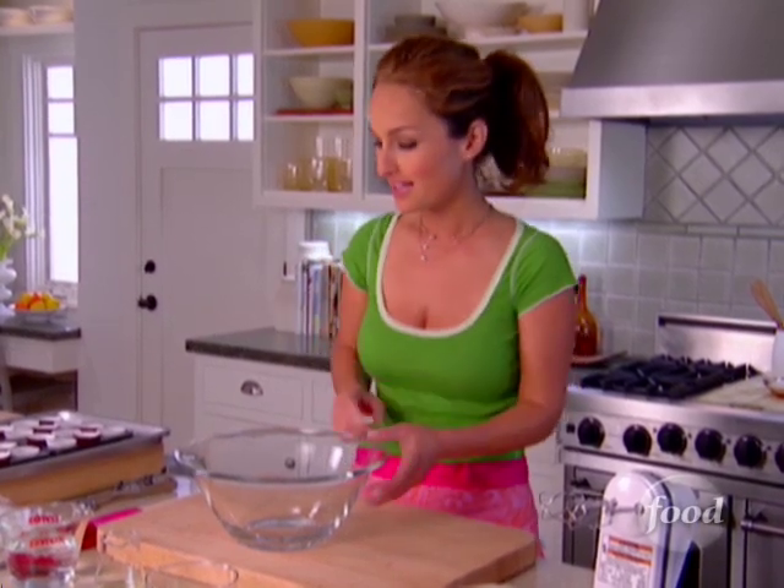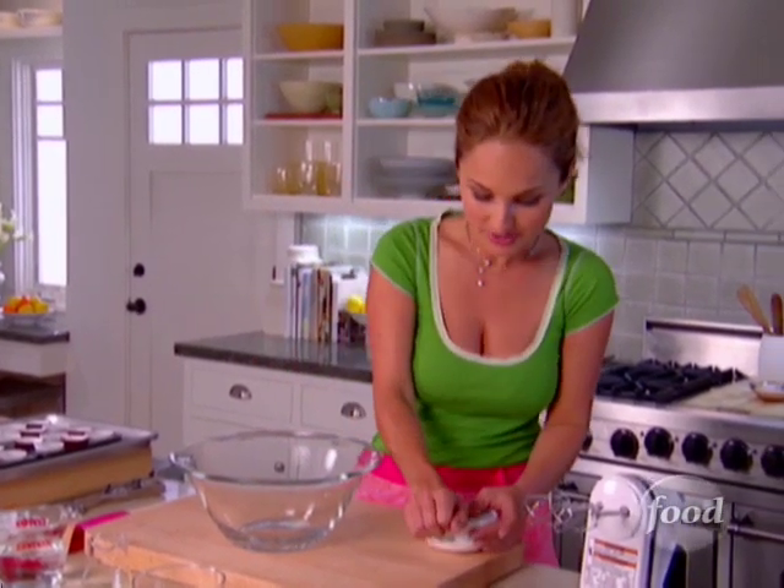These mini cupcakes are going to be perfect for Daisy's bake sale because they're little, so the kids can just pop them in their mouth. We're going to start with the mascarpone cheese.